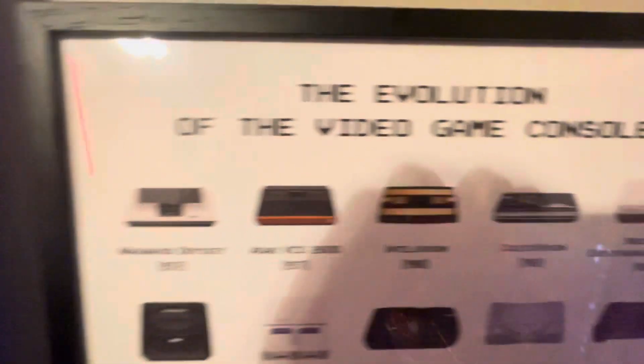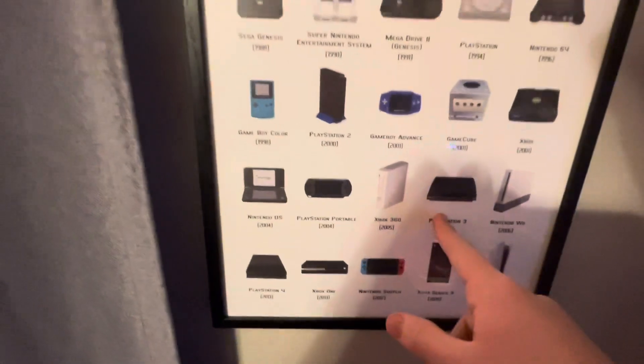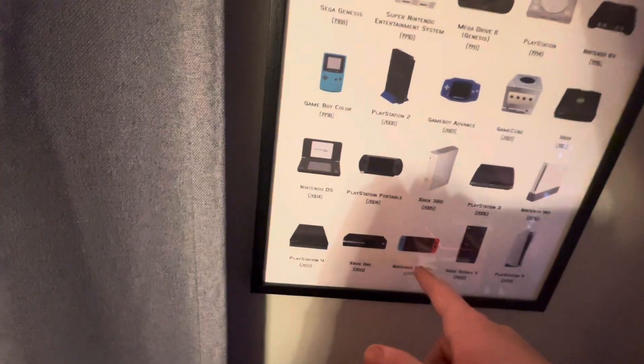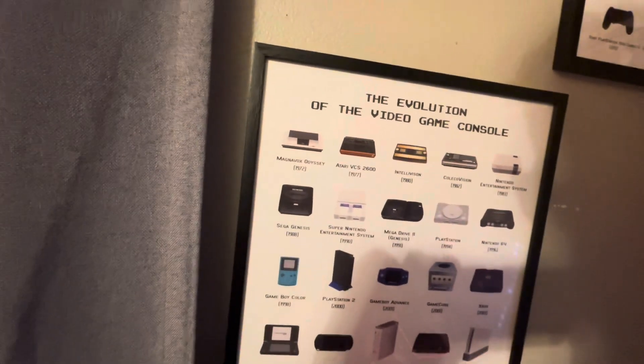I have these consoles represented on the poster. I have the PlayStation 3, had a DS, had an Xbox 360, had a Wii, had an Xbox One, had a Switch, and had some others too.